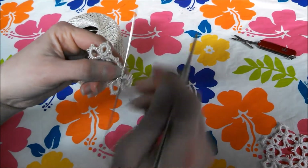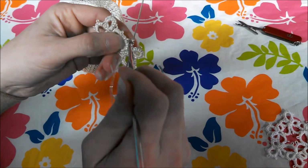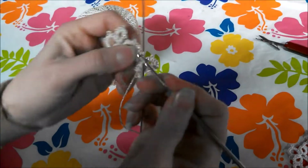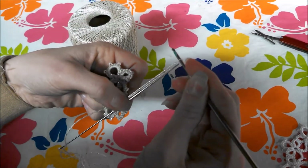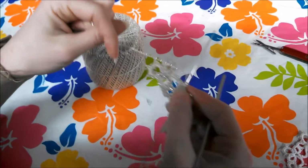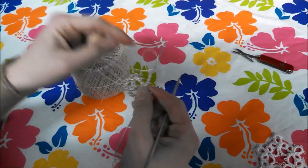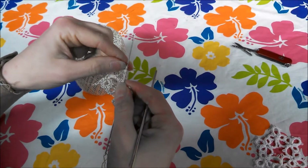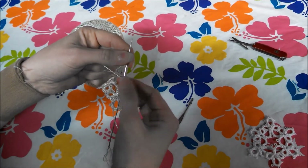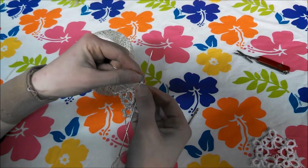You're going to join this chain to the first loop of the chain that you had just made, before the second cloverleaf, so we're going to join those two and pull it through. That counts as the first half — make the second half, make three stitches, one and two. Once you get used to it, you just end up counting the front half as half a stitch and the back half as half a stitch, so you count the two as one stitch.